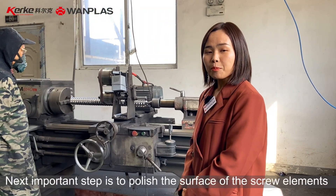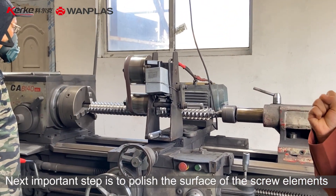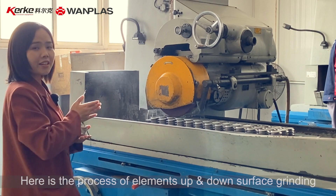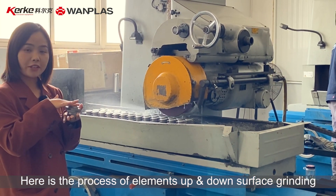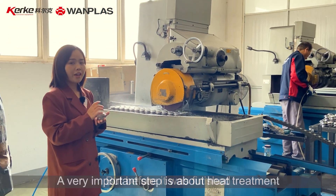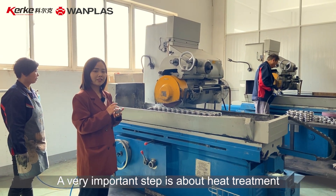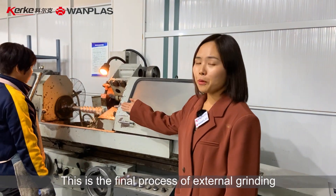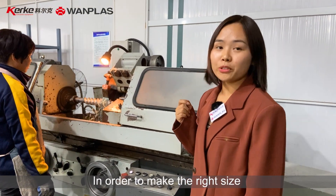The next important step is to polish the surface of the screw element. And here is the process of elements up and down surface grinding. But before it is finished, a very important step is about heat treatment. This is the final process of external grinding in order to make the right size.